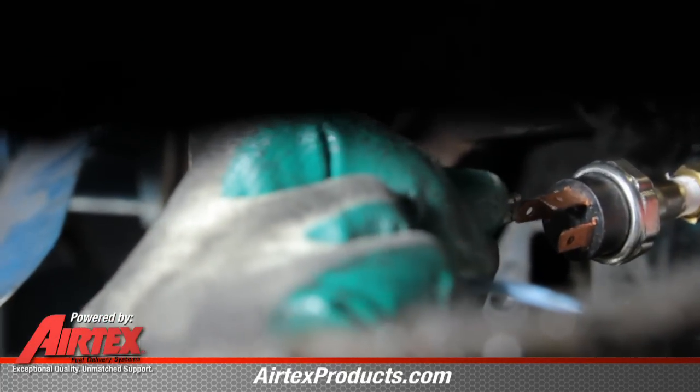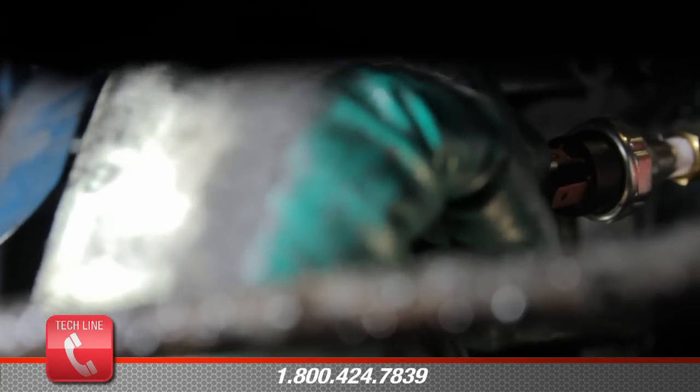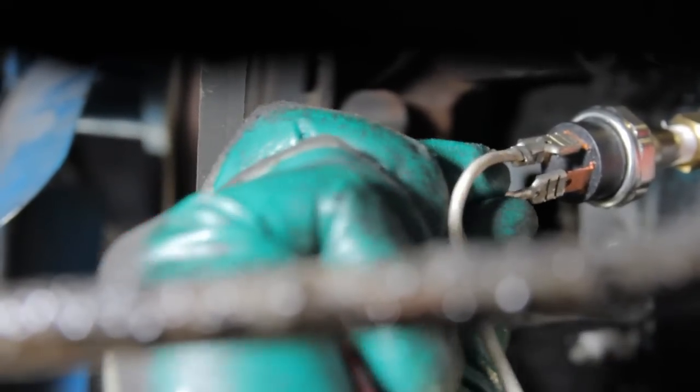One terminal marked with a P is power going to the pump. There is also a terminal marked with an S — this will be a wire going to the starter solenoid that is powered up when cranking the engine. There is also an I terminal; this will be ignition power when the key is in the run position.